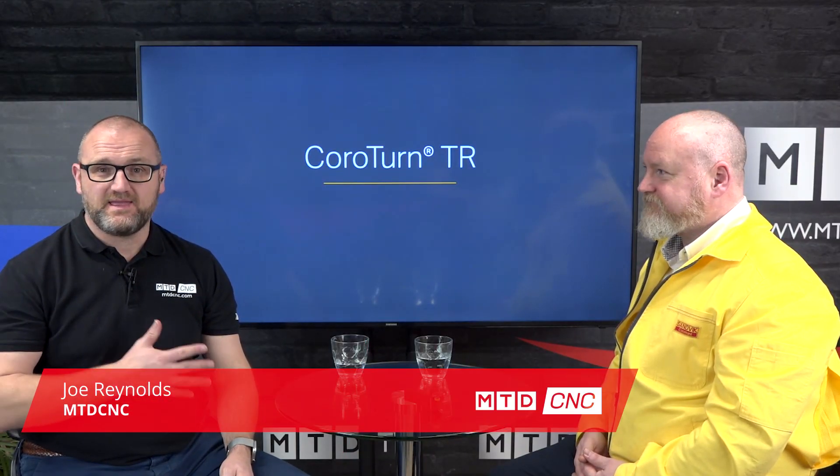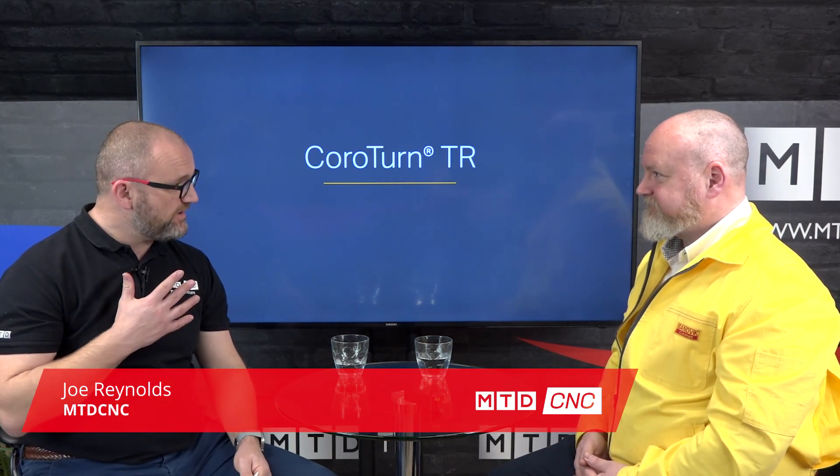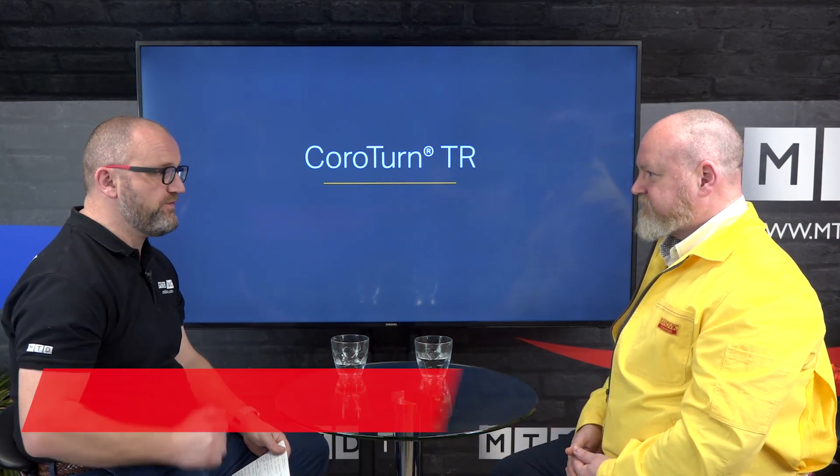In today's technical corner I'm joined by Lee Kendall of Sandvik Coromant and we're going to be talking about iLock. Lee, I know it's not particularly new but it's still very clever — can you talk us through it please?